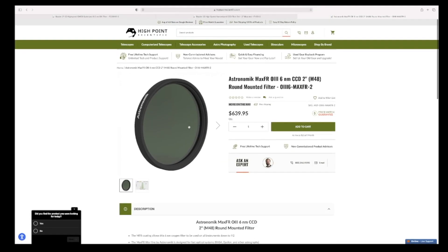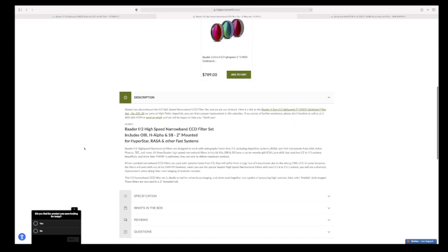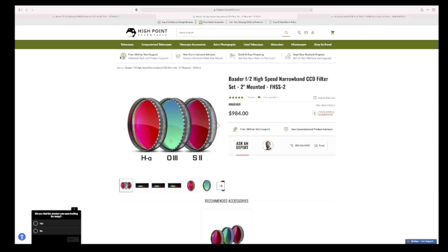I'm going to share with you some of my experiences and exactly how this Astronomic filter has stood up so far in my early time with it. Before I take you into Photoshop, I want to share my previous filter experience — that was with the Baader F2 high-speed narrowband CCD filter. I don't think this entire set is still available anymore. The results I'm going to show you in Photoshop are with the Hydrogen Alpha, O3, and S2 filters.